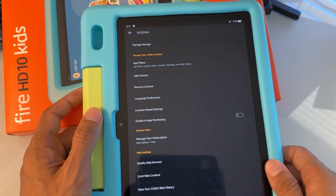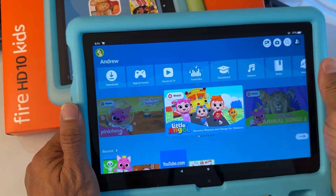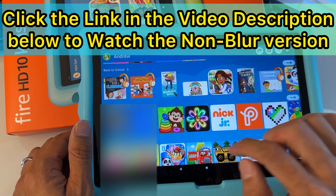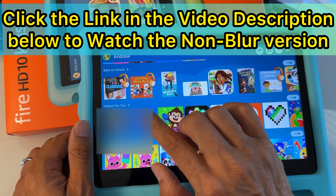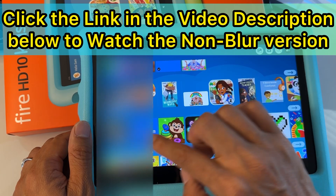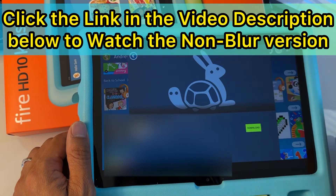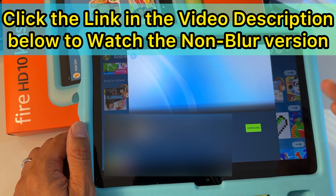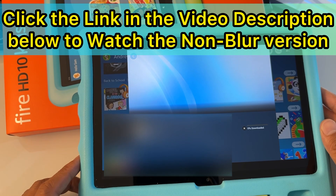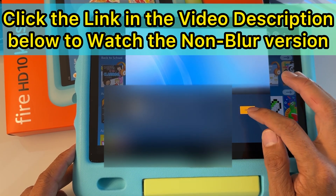Tap the dot to go back to the home screen. The app should appear under the 'Added for You' section when you scroll down. Once you find it, tap on it — you'll need to download it again because it's not yet downloaded on the child's profile. Hit the download button and wait for it to download depending on your internet connection. It's going to install after this. When it says 'Open,' hit 'Open.'